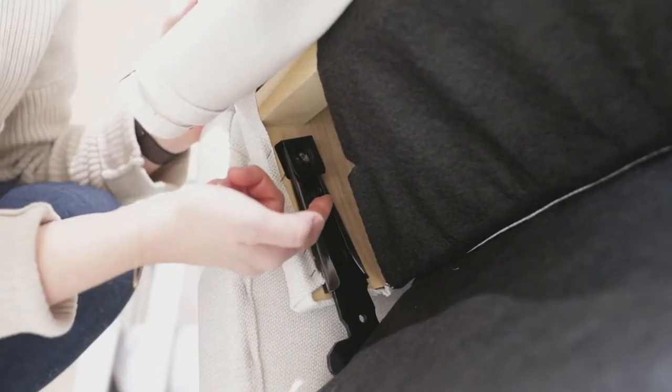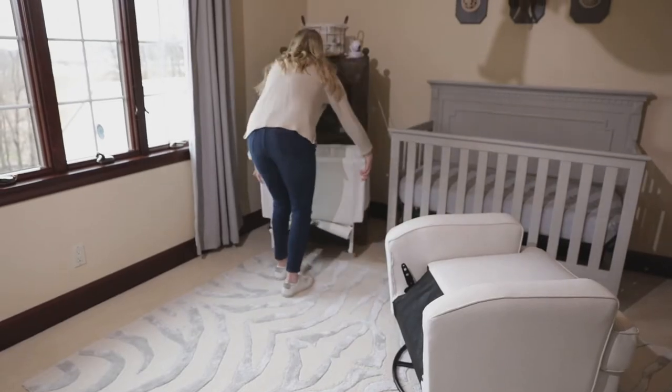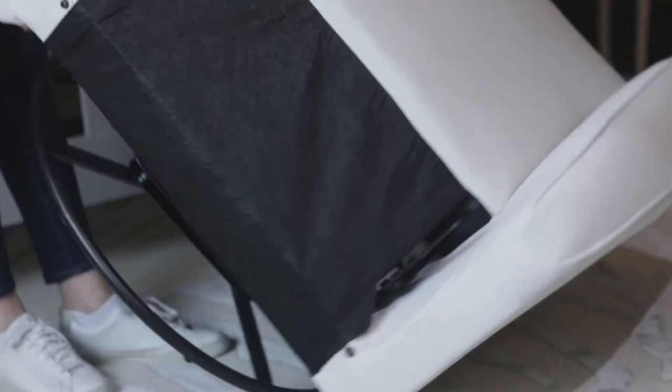Remove the tabs by pulling on the tabs of the back clips. Remove the back. Flip the unit over.